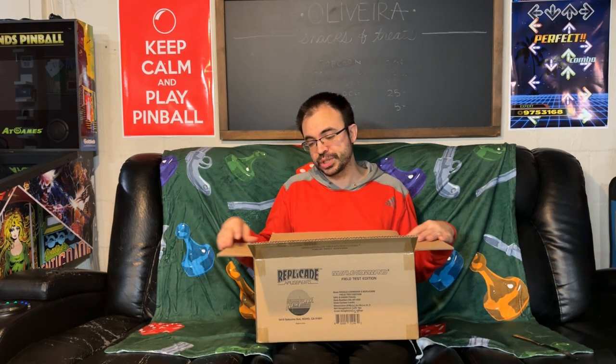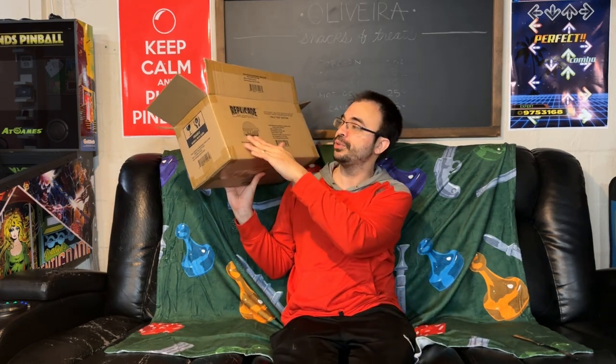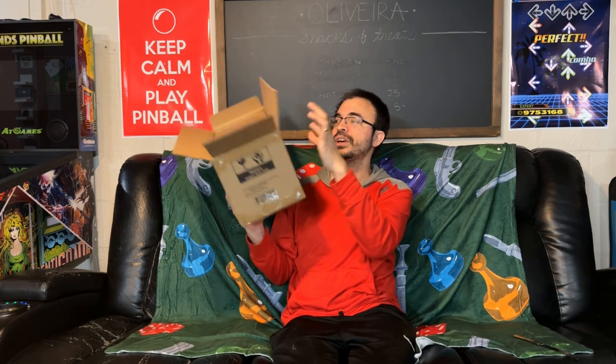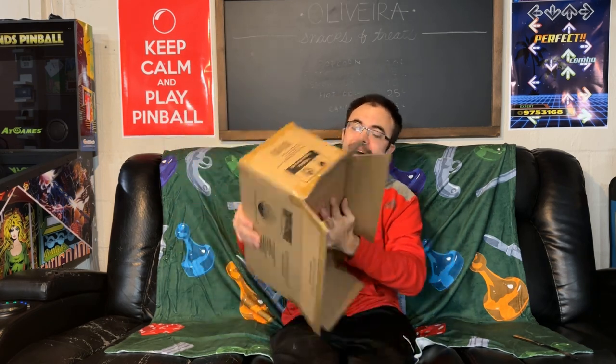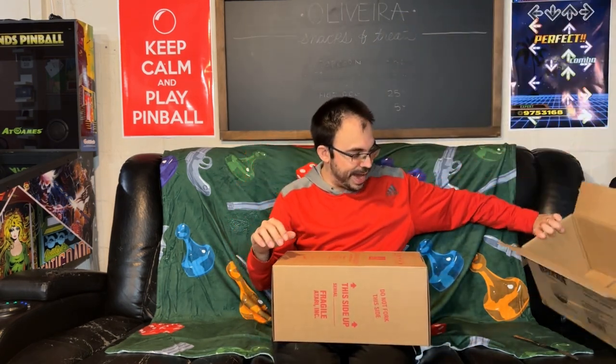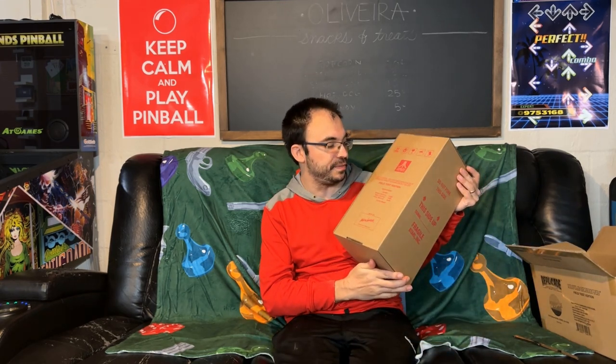These things are always packaged super well. It comes in a cardboard box that says 'Replicade Amusement' with the Missile Command Field Test Edition branding. It's a box inside a box — when you flip it over after removing the tape, you see the actual inner box that says 'Missile Command Field Test Edition' right on the front.